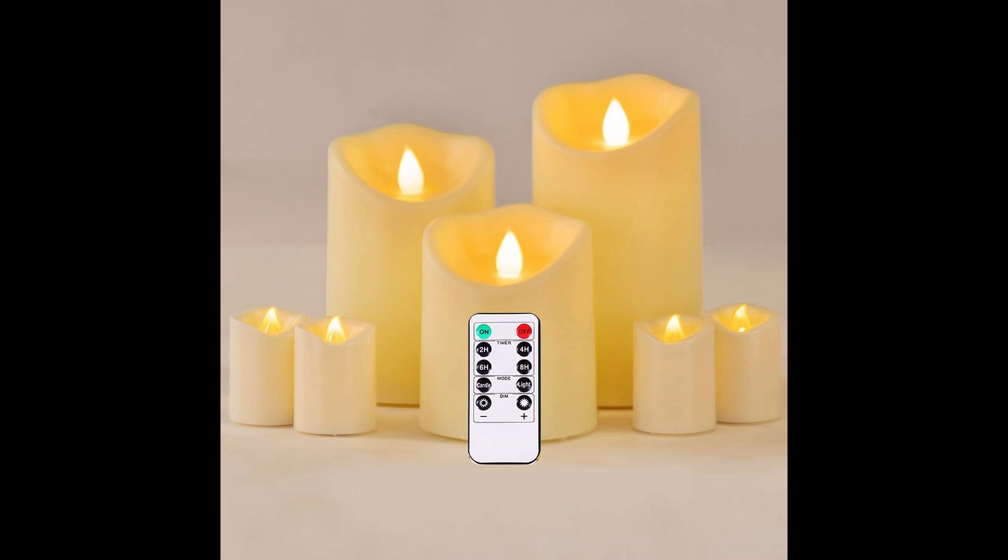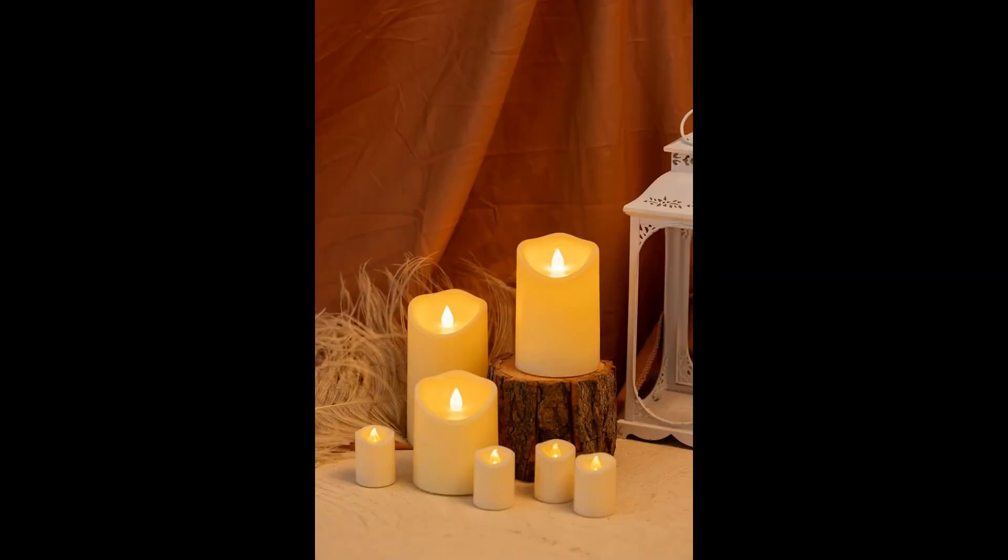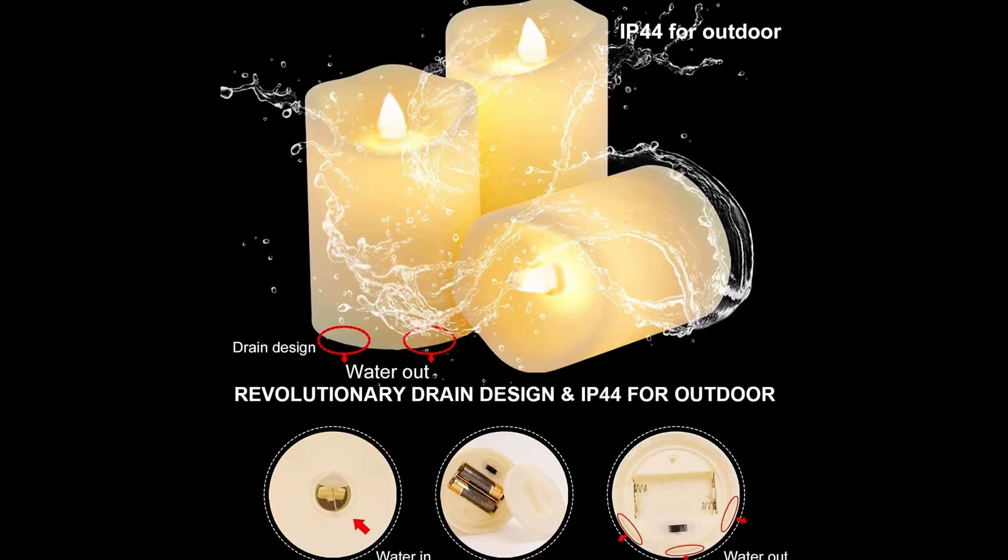Hi, I am Saar and this is my review about Pensar Flickering Flameless Candles. It has waterproof candles, battery and LED flames with remote control.